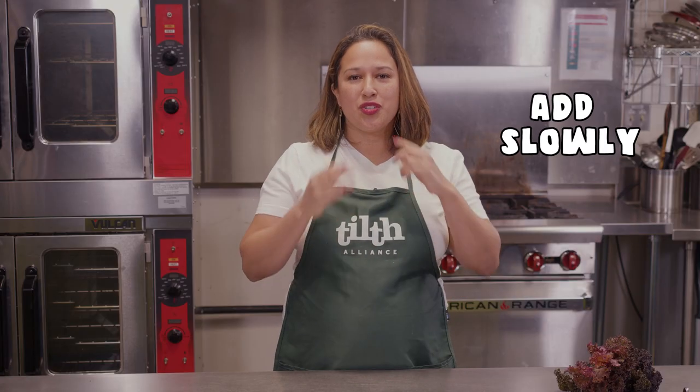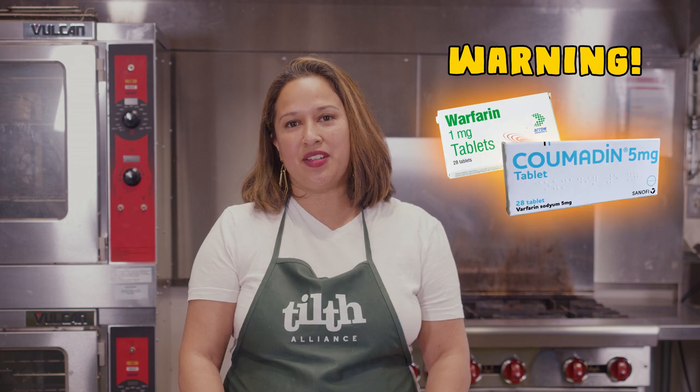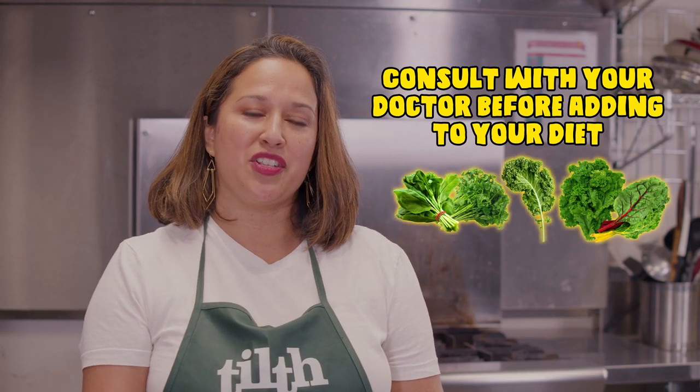Vegetables have a lot of fiber in them, so add them in slowly, chew them thoroughly, and pair them with a lot of fluids to decrease any digestive discomfort. High amounts of vitamin K can decrease the effectiveness of blood thinners such as warfarin and Coumadin, so please check in with your doctor before adding large amounts of leafy green vegetables to your diet.